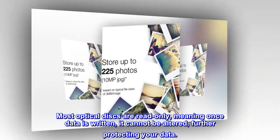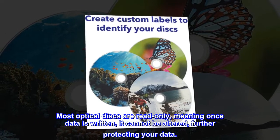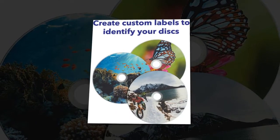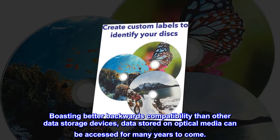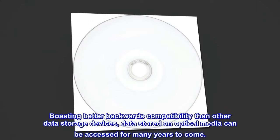Most optical discs are read-only, meaning once data is written, it cannot be altered, further protecting your data. Boasting better backwards compatibility than other data storage devices, data stored on optical media can be accessed for many years to come.